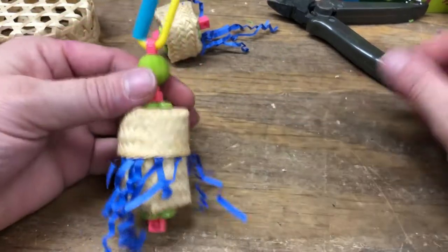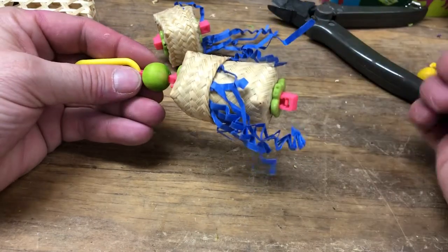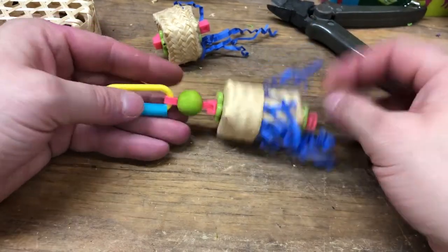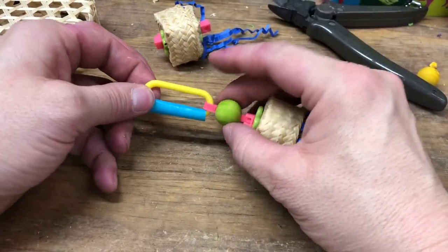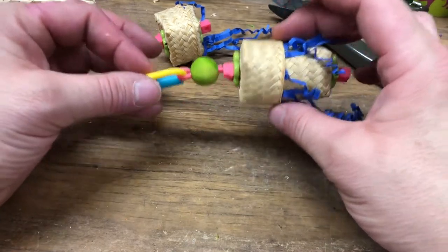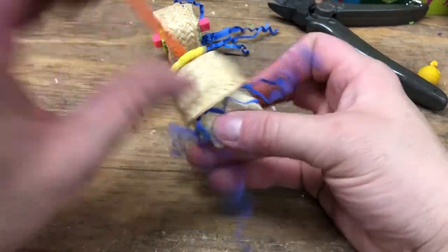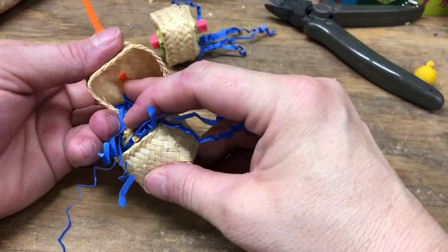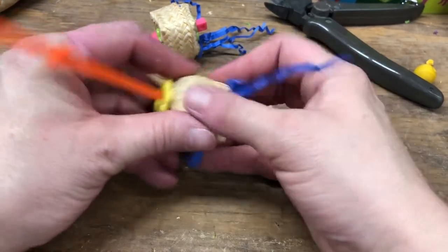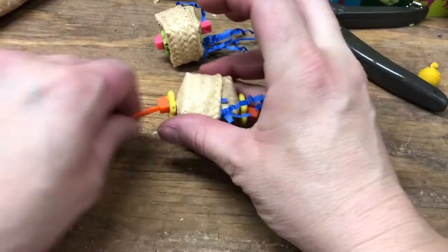Because I put my zip tie through the bottom and had the tail of the zip tie up here, I wasn't sure how to connect it to this plastic chain. So what I did was I threaded all this so I'd have the zip tie, a little bit of an anchor, the shred, and one Nutriberry. I put the rest of it on the top end, put another anchor, and I put a zip tie on here just to keep it all together.